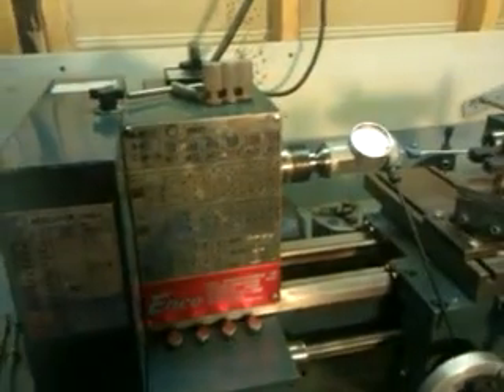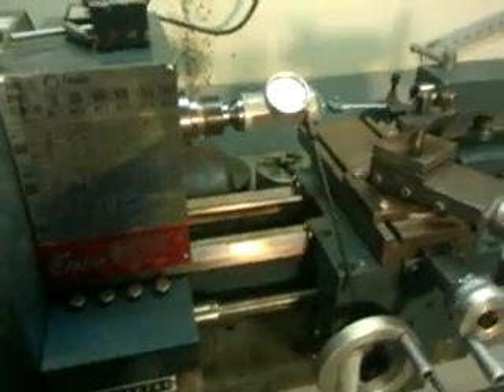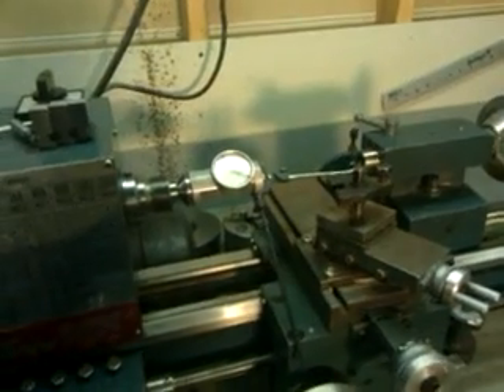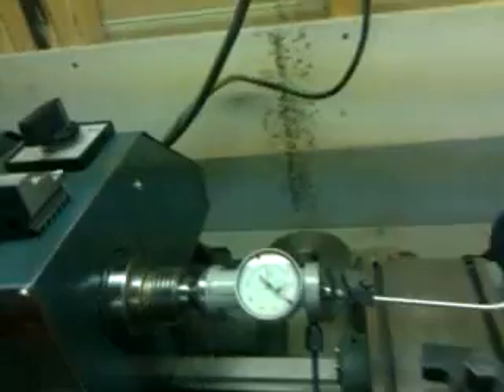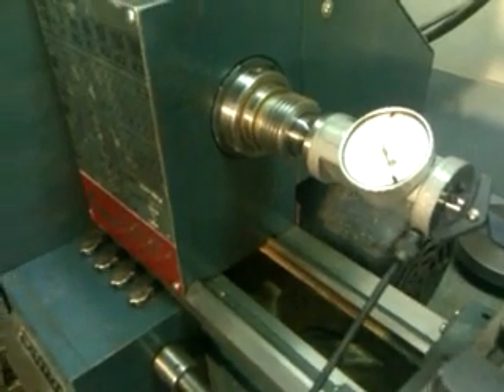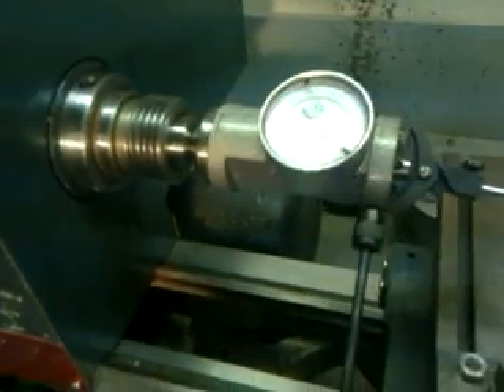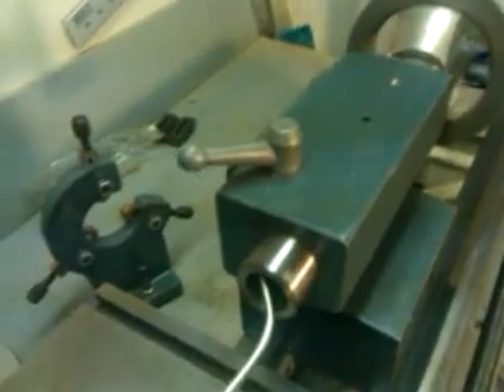It runs on 220 volts, and I just want to show the alignment of the tail stack, and then we'll show the alignment of the spindle. What we have is a collet in the three Morse taper spindle socket — so it's a three Morse taper collet — got a draw bar, and we've got this coaxial dial indicator, and this is measuring on the inside of the tail stack.